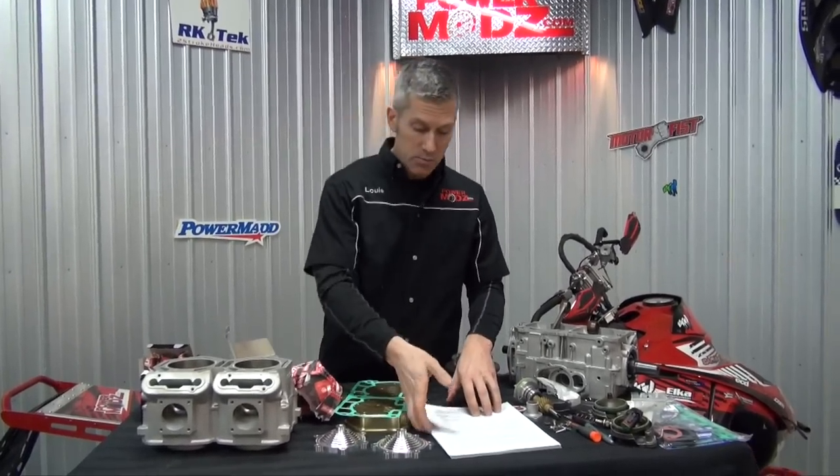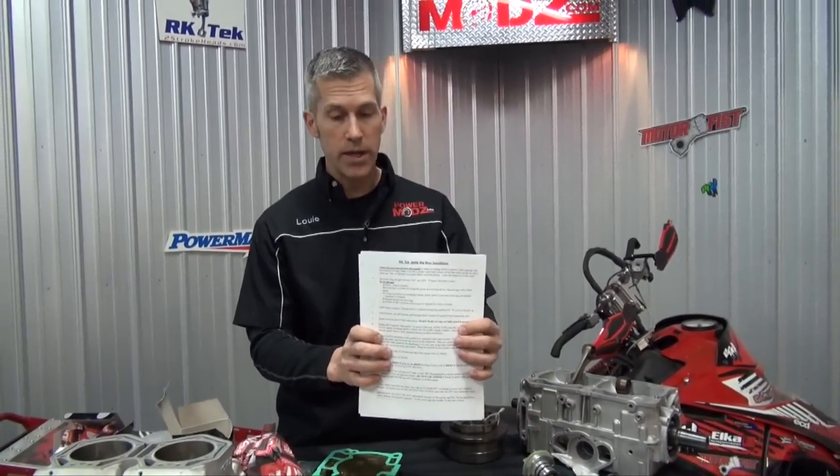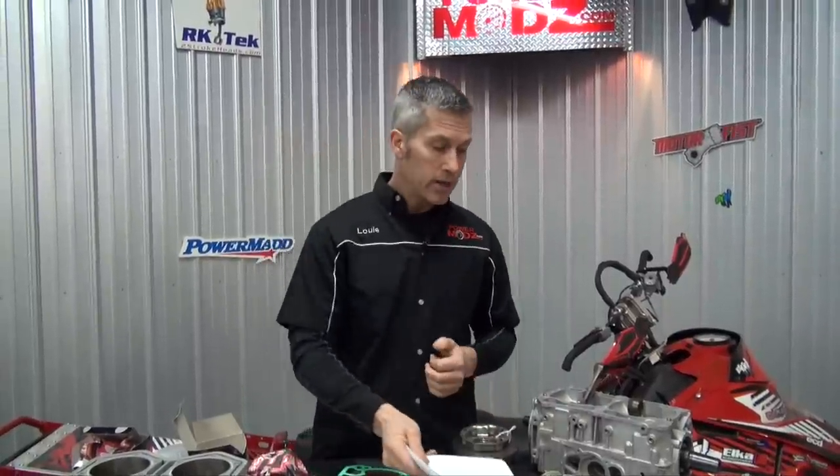It doesn't come with instructions, but online you can find the instructions for every kit right on Kelsey's website, twostrokeheads.com. Right here I've got the 860 Big Bore install instructions. She's just about ready to go, boys — I can feel that happening.